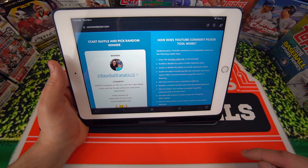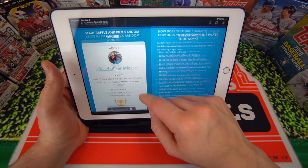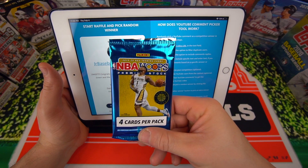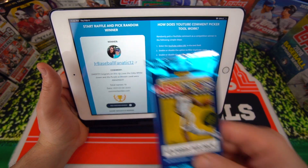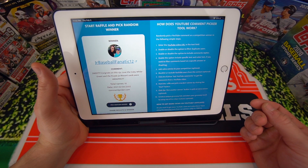JuniorBaseballFanatic12 says, 'Sweet, congrats on this rip, love the Kobe white green and the purple job, and the red cards were amazing.' So you have an NBA Hoops Pack coming your way — if you're watching this video, you'll get this pack. Thanks for everyone that participated in the giveaway, and let's get into the video.